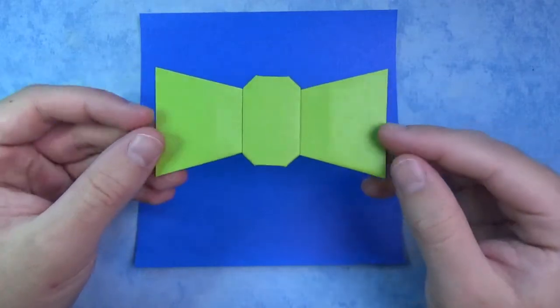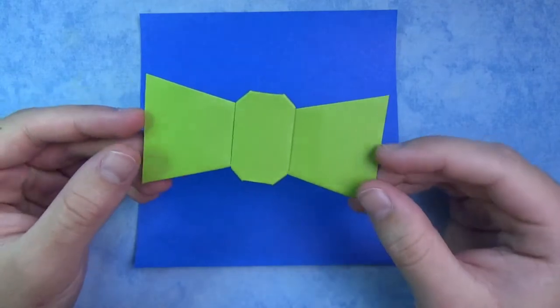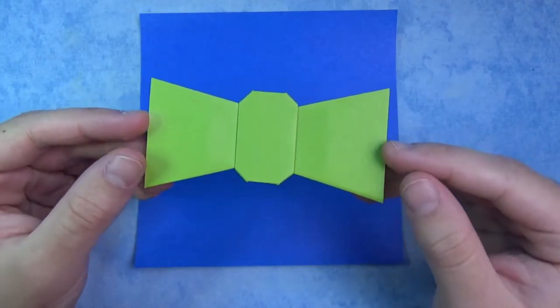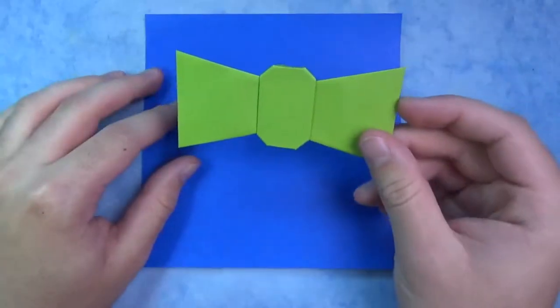Hey guys, what's going on? So I'm going to check out what I just made. This is an origami bow tie, and it's folded from one square sheet of paper — no cutting, taping, or gluing. I'm going to show you how to make it. Ready, set, here it goes.